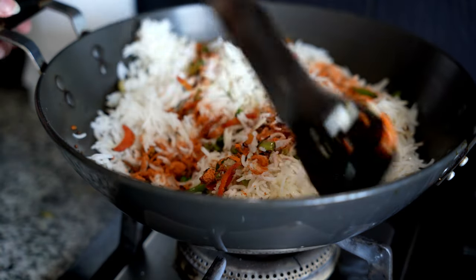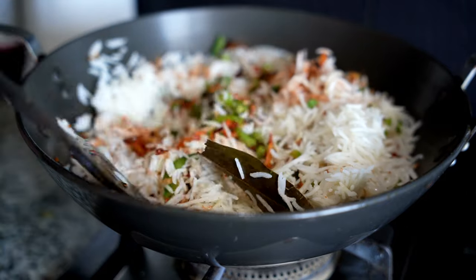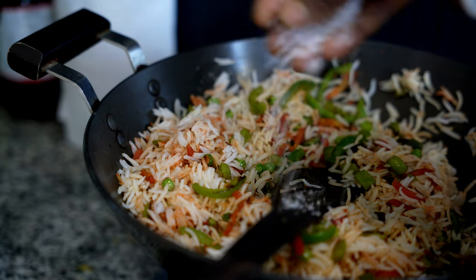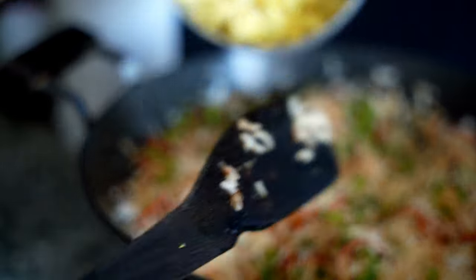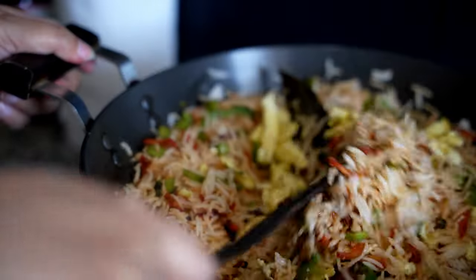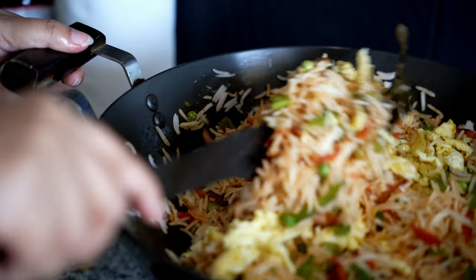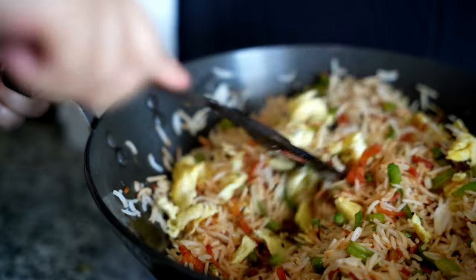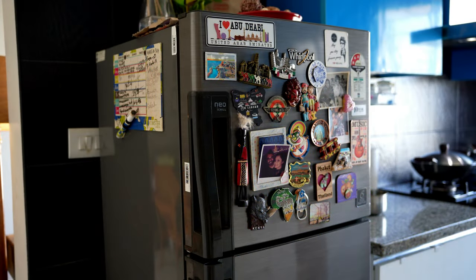Now we all know the importance of the right amount of protein in our diet for weight loss or maintaining an overall healthy lifestyle. But in our Indian food options, we always struggle to find good sources of vegetarian protein. My search ended when I came across this awesome veg protein called tempeh. Tempeh is a new generation protein food made by fermenting whole non-GMO soybeans.